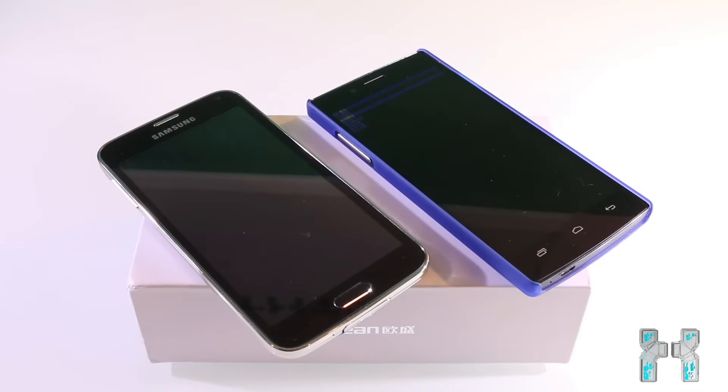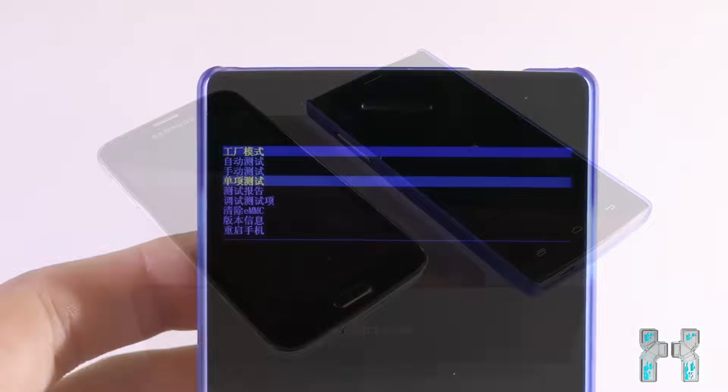Hey, what's up guys, and welcome to a very short China phone tutorial. Today I want to show you how to factory reset a China phone with Chinese recovery and also explain the recovery menu a little bit. I'm using the iOcean X7S and the HTC S5 in this video, and now let's get started.